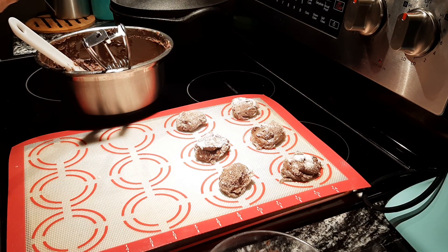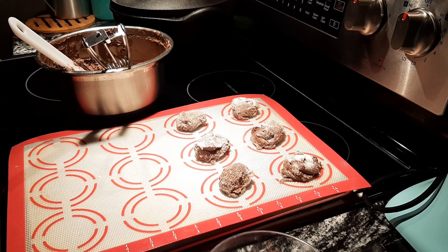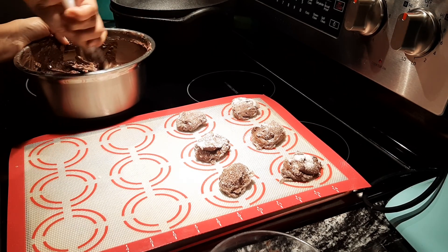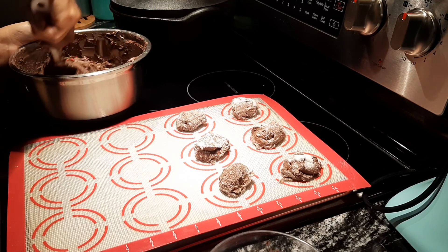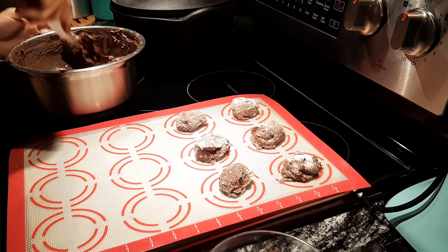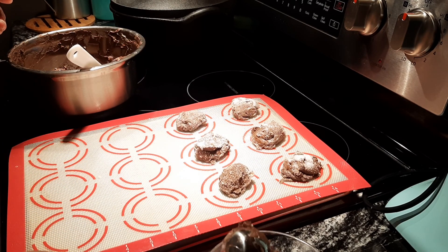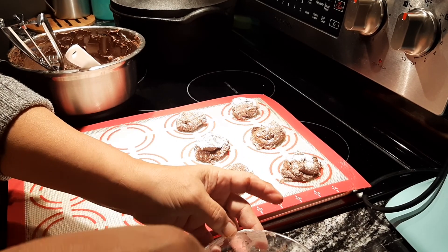Next we're going to sprinkle in some sprinkles — make it real rainbow-y. And there is my portion for the sprinkle mix. You're going to need some more sprinkles on top, yes you are. I want them all rolled up in the sugar — I like that sugar crystal crunch in a cookie.